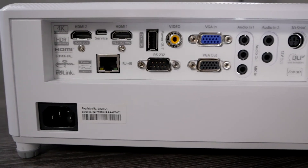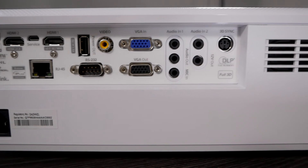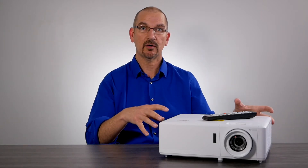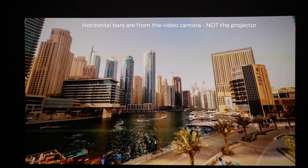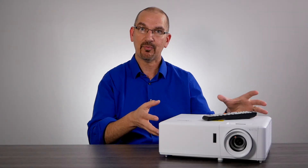It's basically got everything you need in a projector for a conference room, a classroom, a museum — anywhere where you need a long-life, durable projector that you can count on every single day. You want the picture quality to be great, you want it to be legible, and you don't want to have to worry about the hassle and maintenance of a lamp projector.